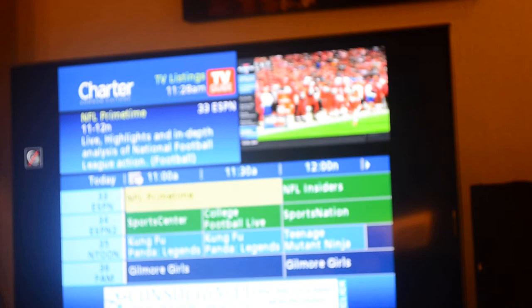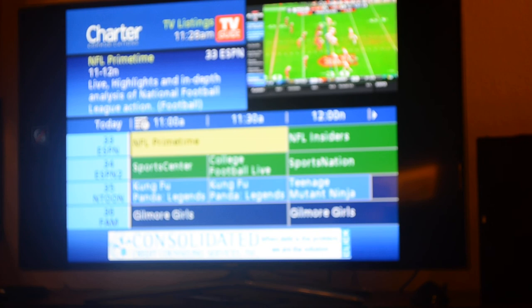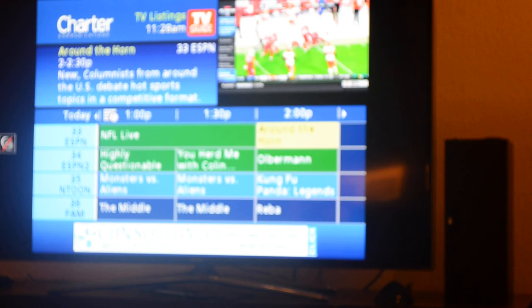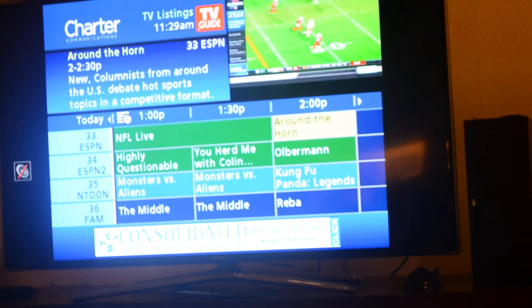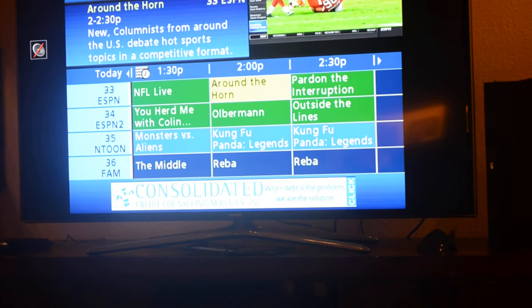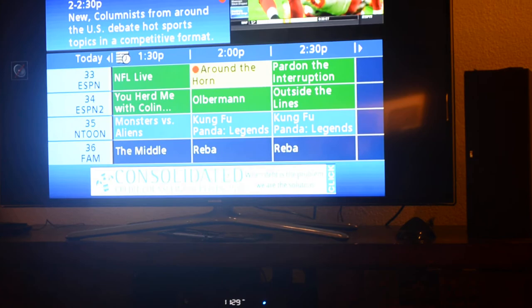Now say you want to record something — it's not too hard; you probably have this at home but you may not. Look at that, something called NFL Prime Time. Well if you like football, you want to go skiing but you don't want to miss it, you can record that. Say you want to record something at 2pm — move the time up to 2pm. Something called Around the Horn is on. To record it, hit the record button on the Charter remote — here's the record button. We have our show we want to record at 2 o'clock called Around the Horn. Select that — it turns yellow, then we hit record. Now it's got a red dot and it says it's going to record at 2 o'clock. That's all you need to do.